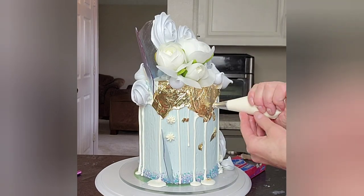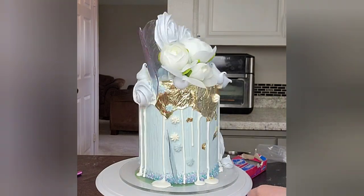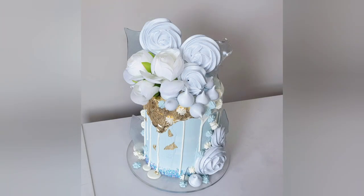And then a finishing touch — I'm using some buttercream in piping bags with some smaller tips, a smaller 1M. I'm not sure what the numbers are but it's basically a small 1M and then another very similar tip. So there it is all done guys.